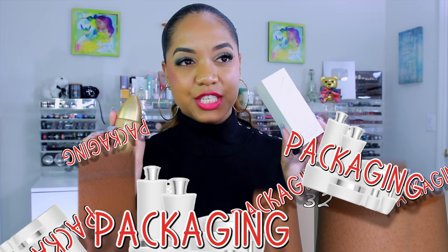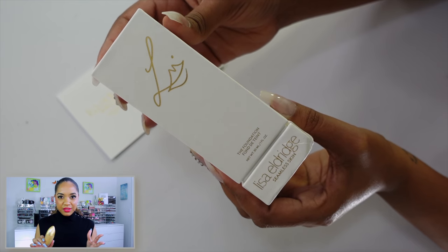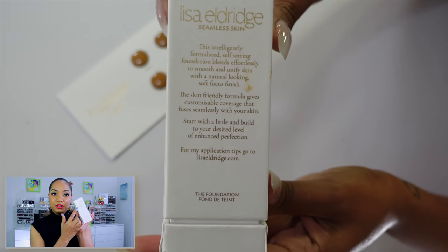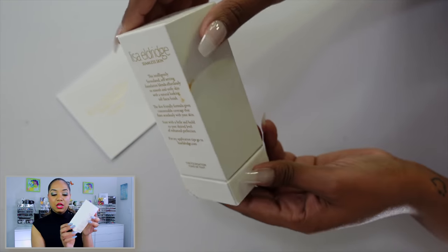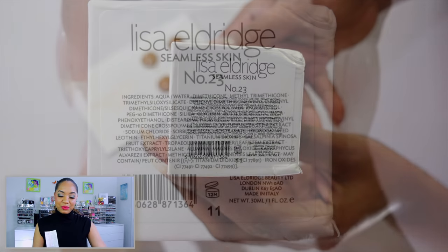Now let's talk about the packaging, which is one thing that is very eye-catching. It is different from anything else we've seen on the market, and it's innovative — something I actually like about Lisa Eldridge. She's not just giving you another reiteration of products already on the market; she puts her own spin on things. It comes in an ivory box with gold lettering, and the box itself pulls apart, which is already different from standard packaging.